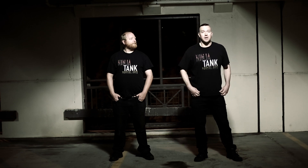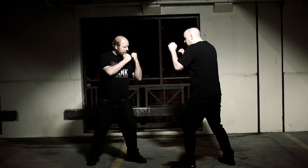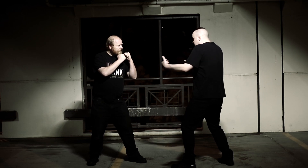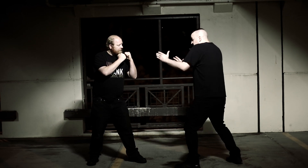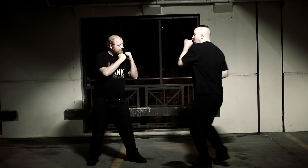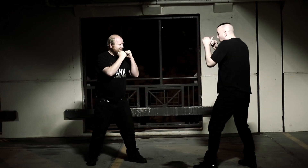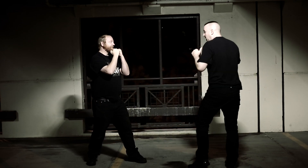Application of the switch round kick. Chris and I are here. One of the things that's good about this is I don't have to advance. If I'm stuck in a corner, stuck in a place where I can't move, where he's not backing up, I can just do it right from here. This is a groin shot for sure.